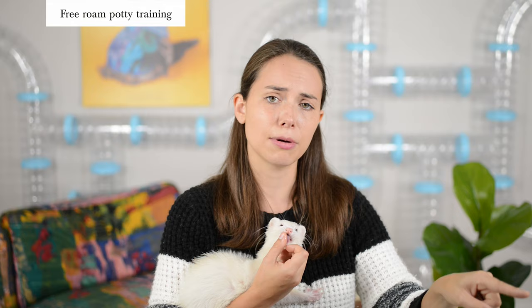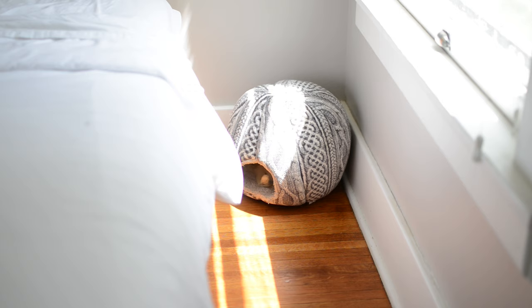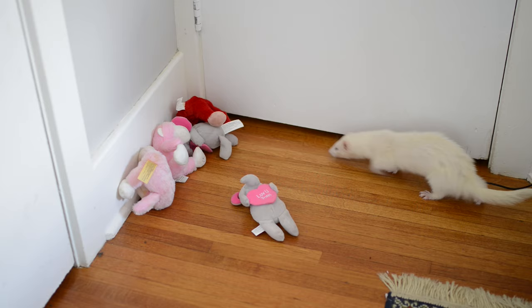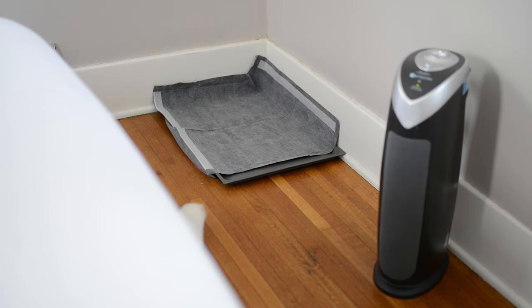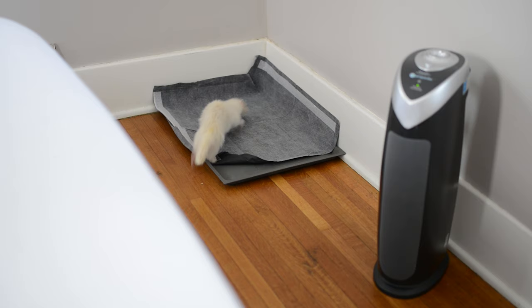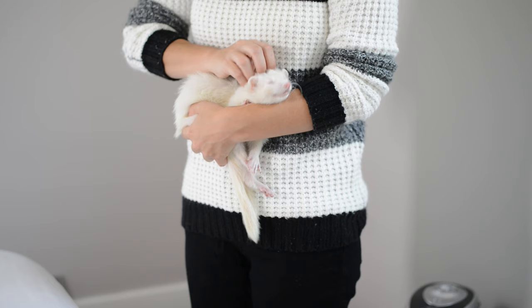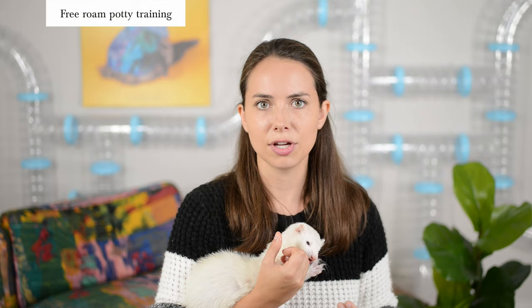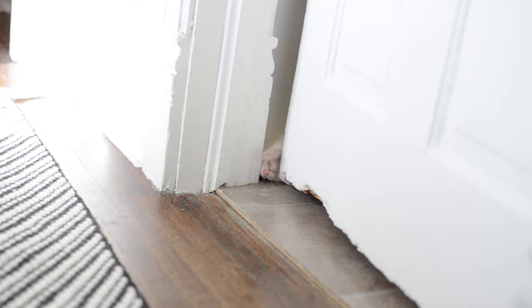Your ferret will go through the same process they did with the cage. Be there when they wake up from their nap and observe them for the next 15 minutes to make sure they go in the correct corner. As soon as they do, praise them and give them a treat — good poo-poos! Once they master that room, move on to the next room and so on. Keep this process up and in no time you should have a potty trained ferret.